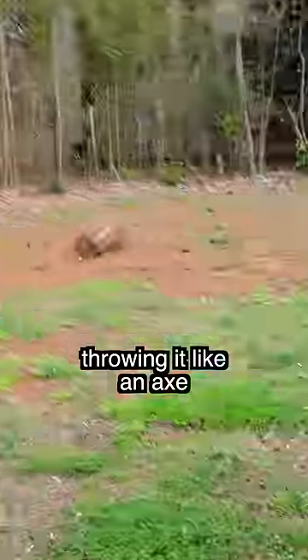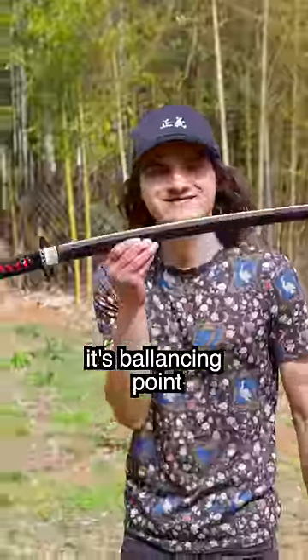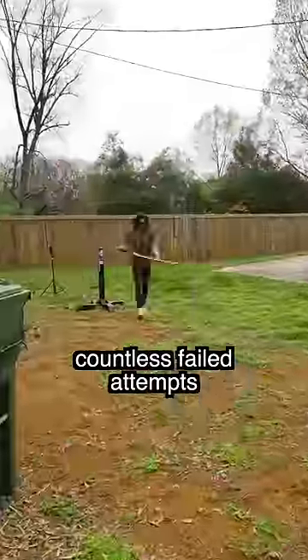I quickly learned that throwing it like an axe is not the way to go, as it's quite inconsistent and also destructive. And while throwing it like Tanjiro did by the handle works better, it's still not fantastic. Instead, throwing it by its balancing point results in a much more controlled and accurate throw.